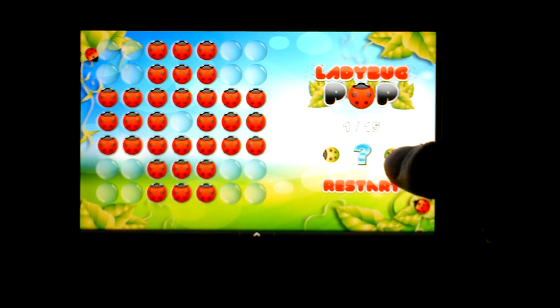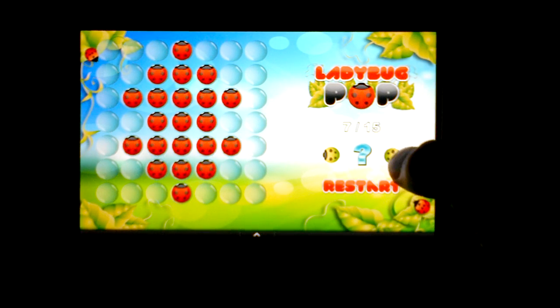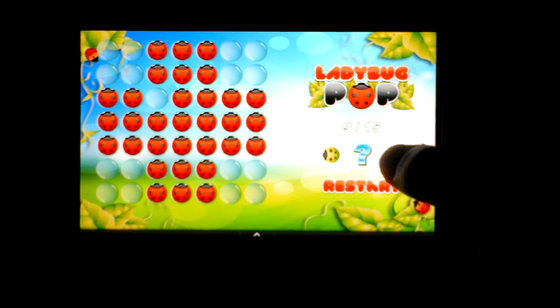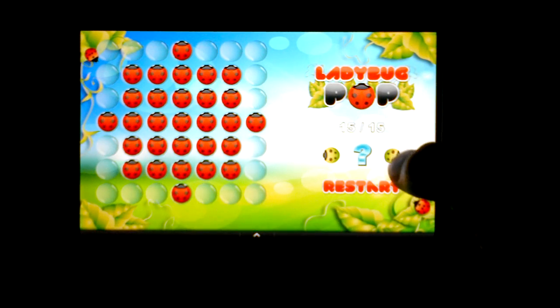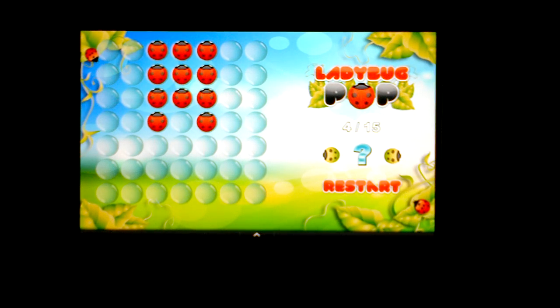Let me just show you some of the puzzles. You can see here the different puzzles that you can take on, challenge yourself, and see how far you can make it. Let me grab one of the smaller puzzles to give you a demonstration. Alright, we'll grab this one.